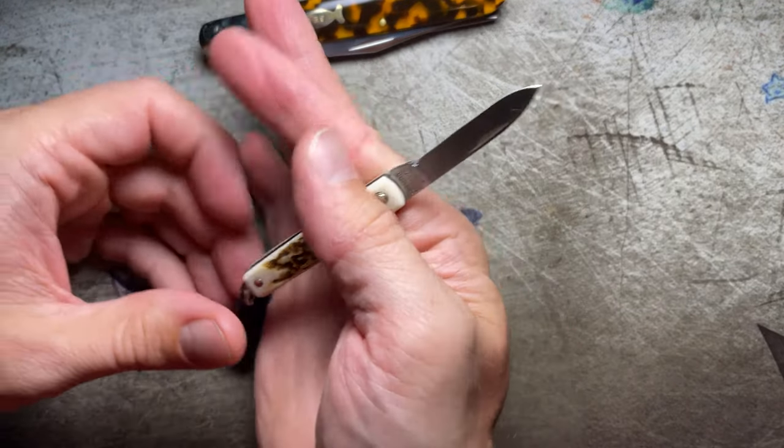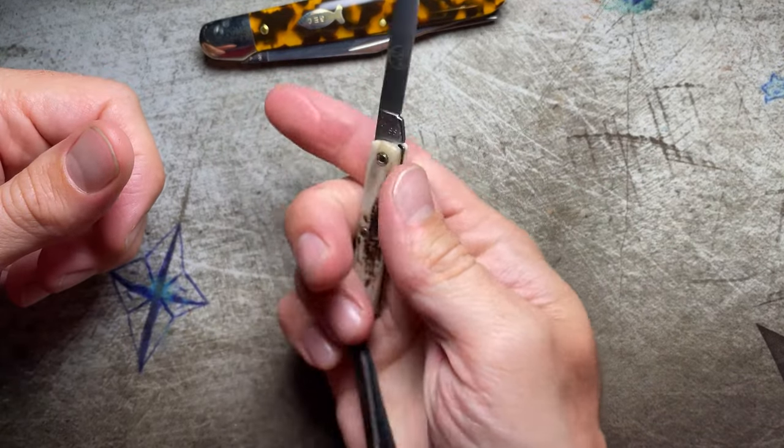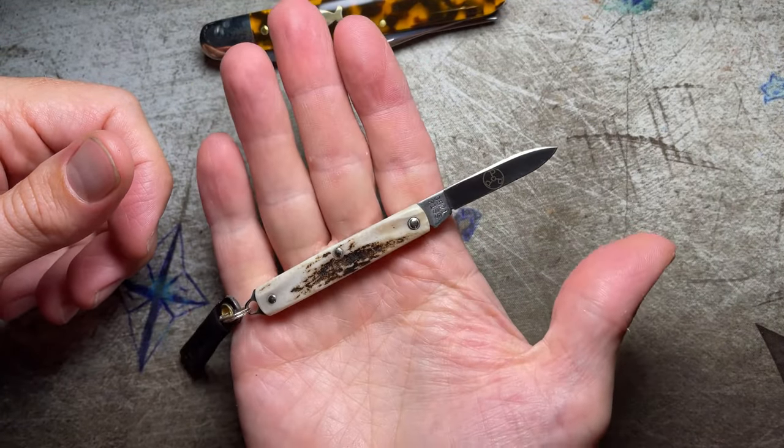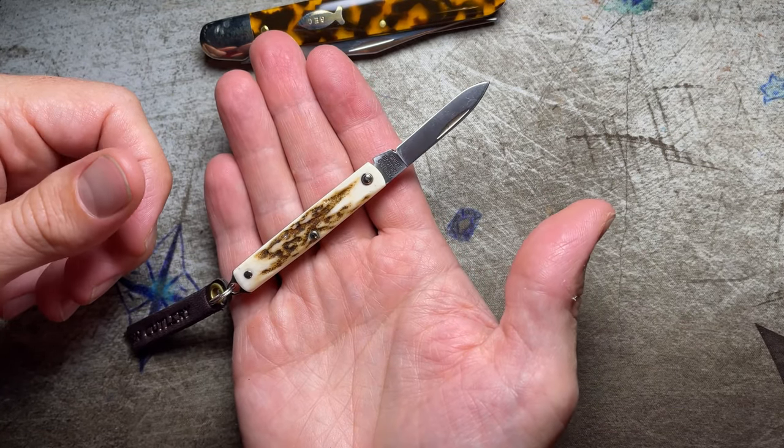I don't know what an average hand size is, but yeah, I'm five foot nine if that makes any difference. Here's that knife in my hand. Definitely smaller than like the 14s — another one of the small knives I can think of.